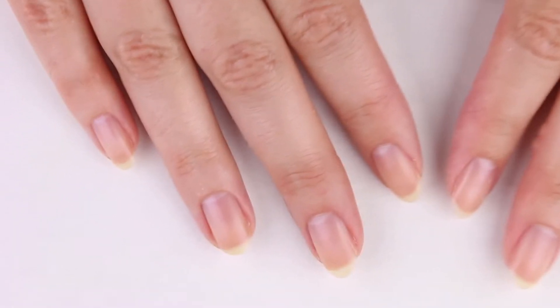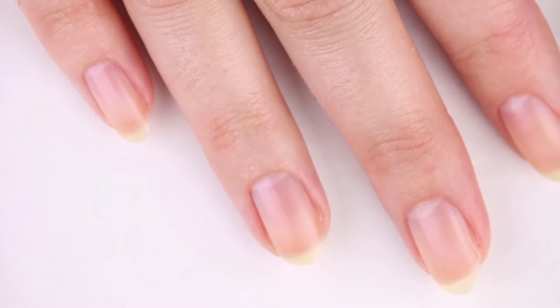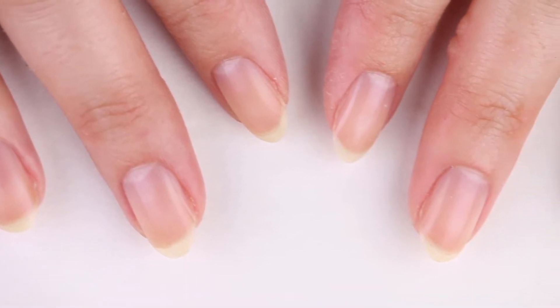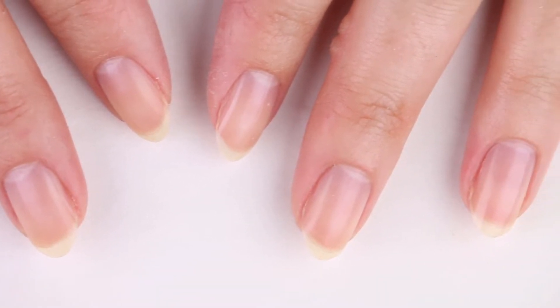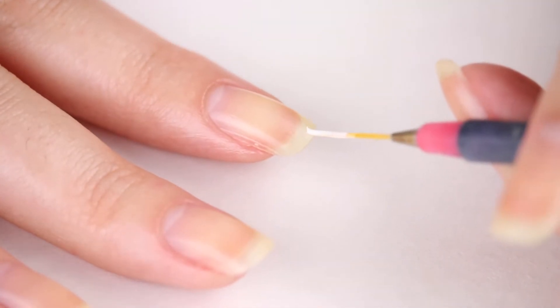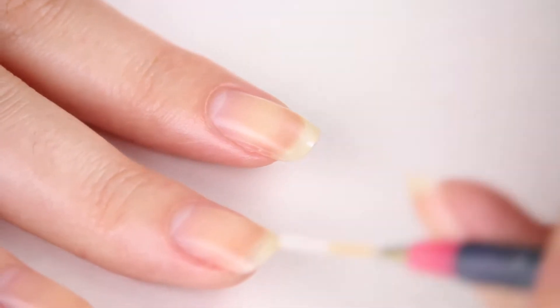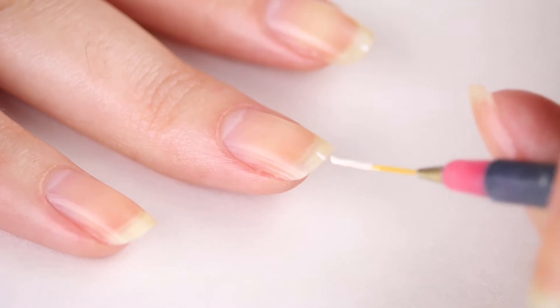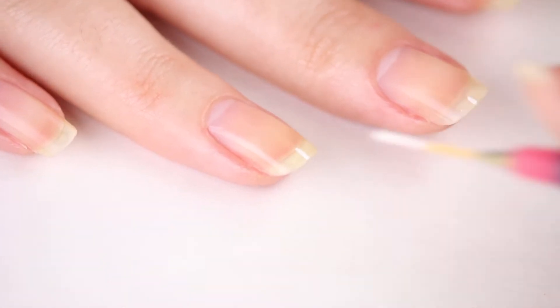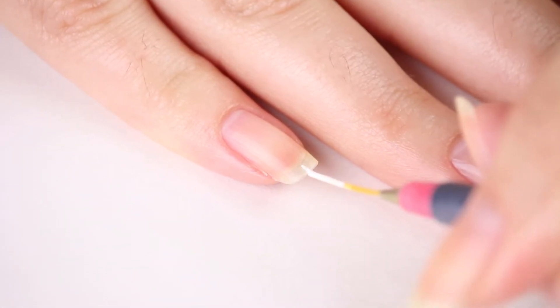The most common problem that a lot of people have when filing this shape is that it's hard to get it symmetrical. It may look good once you've filed it, but then once you polish it, it looks crooked. Here is a really easy trick that solves that issue. I like to take a striping brush with some polish — use any color you want — and mark the center of each of my nails as a guide. For even better results, check the mark from multiple angles to make sure you have it centered.